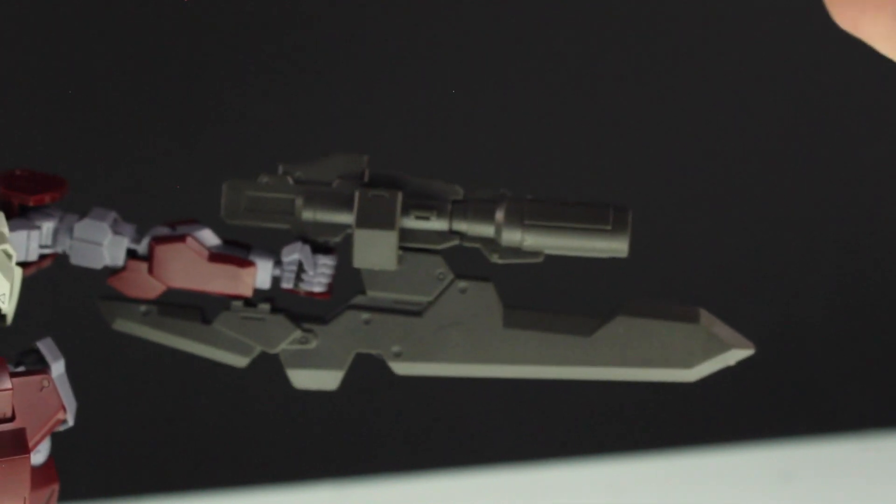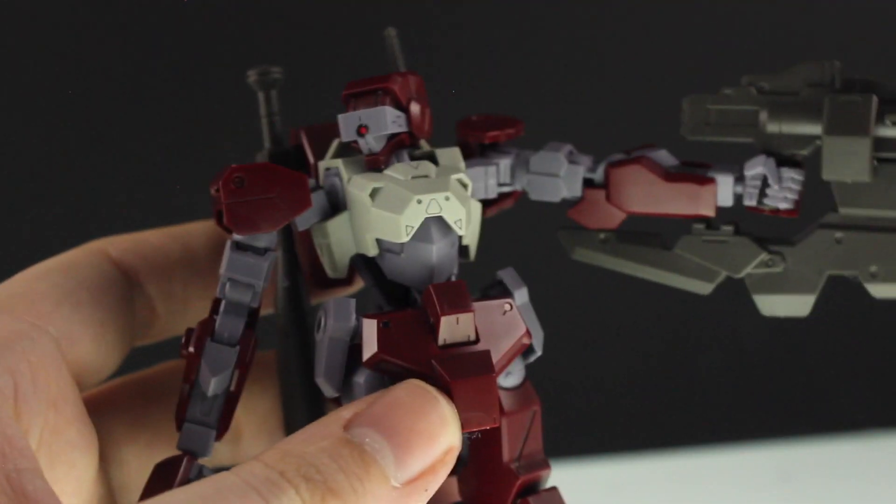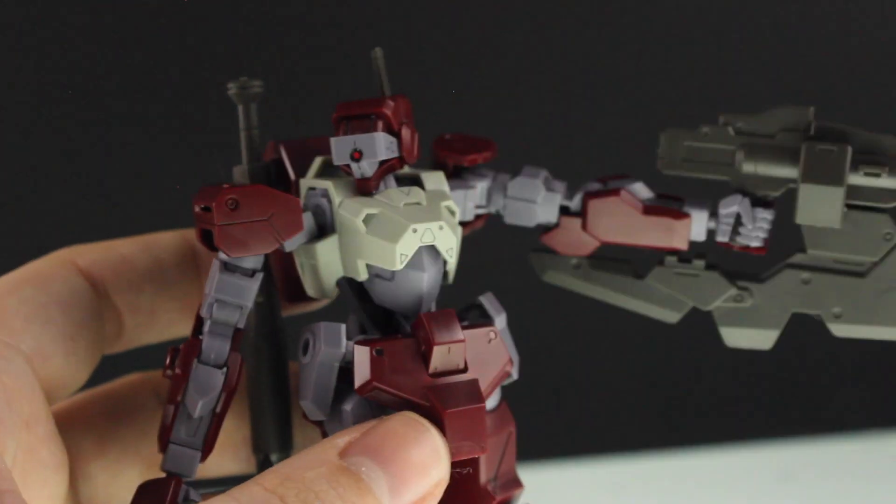Anyway, that is it for the review. Apologies for it being so short and rough. Come back for more Gunpla reviews, and I'll see you next time. Goodbye!